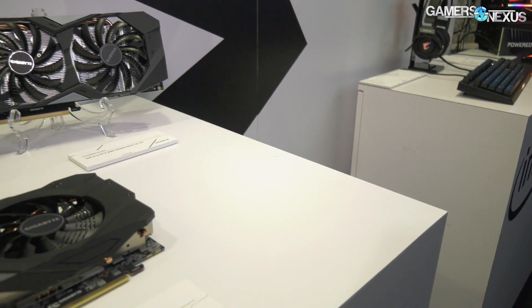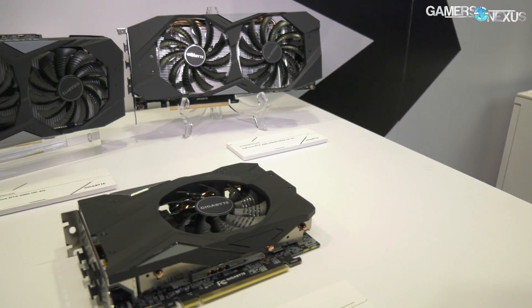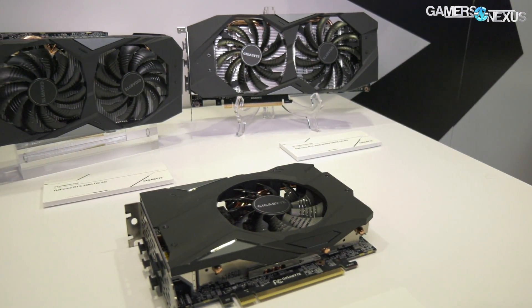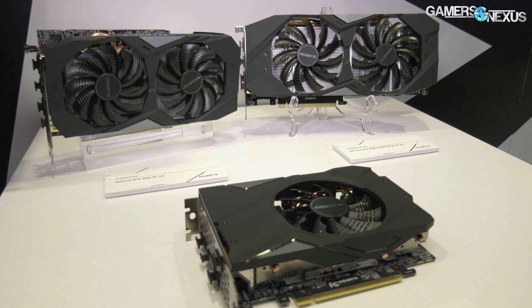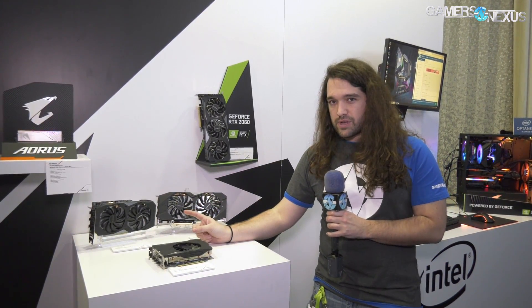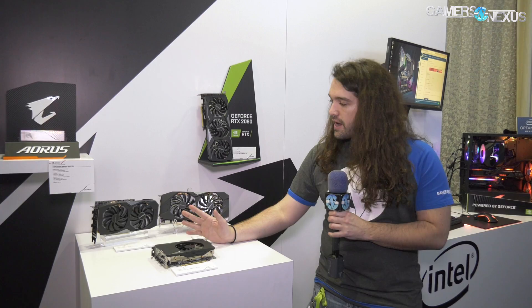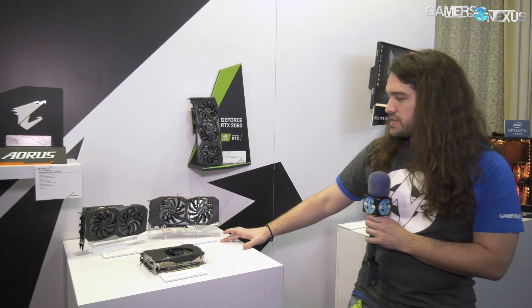The cards on display here are a couple of models. In order of price — we don't have firm pricing numbers yet, just in terms of the stack and how they'll line up — the 2060 OC follows Gigabyte's traditional naming scheme, kind of at the low end. We're not clear on if it'll come to the North American market, but maybe not. And if it doesn't, what will come to the North American market is the Windforce OC.